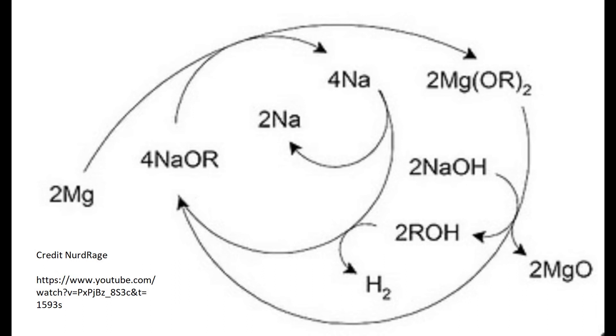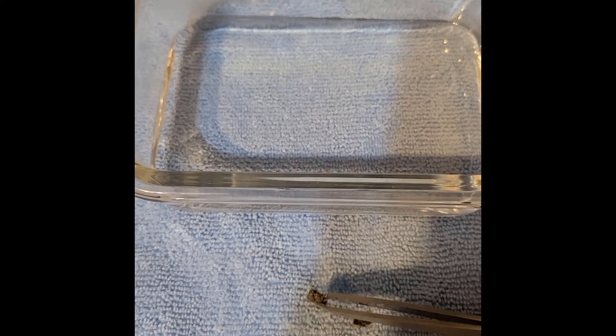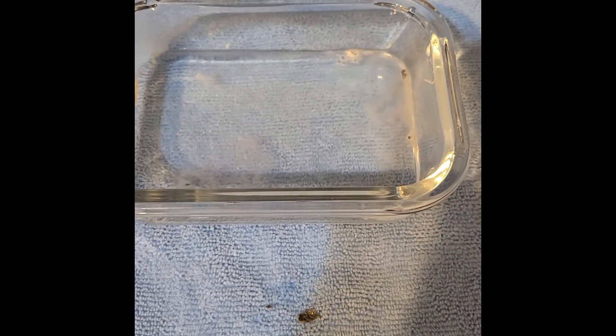NerdRagePhD on YouTube did a great series on his refinement of the process. I highly recommend you watch his video on the mechanism — I put the link in the comments. I did attempt to use the borneol I made to produce sodium metal using the NerdRage procedure. It suffered complications around stirring and heating and the yield was rather low. However, I did recover a moderate amount of sodium and lithium-activated magnesium alloy.